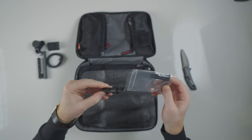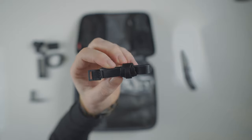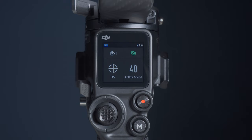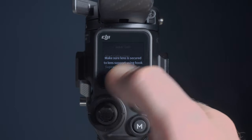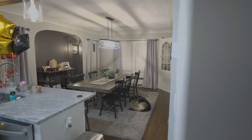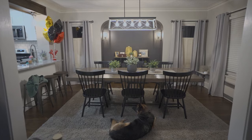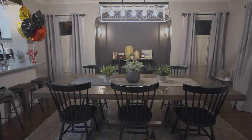DJI recommends using the lens strap and the lens mount while using SuperSmooth mode. They want your lens properly secured to the camera and the gimbal because of the increased motor strength. And if you're using your gimbal on the side of a car or in a boat, it's probably a good idea to have that lens mount and strap on anyway to avoid putting stress on your lens mount. I used SuperSmooth briefly in my testing in normal shooting environments, so I didn't really need the lens strap, and the increased motor stiffness was noticeable. But I think you'll get a lot more benefit from those tiny jitters if you're using it in the situations DJI actually recommends SuperSmooth mode for.